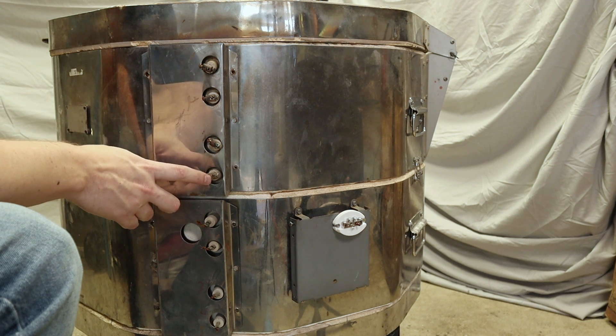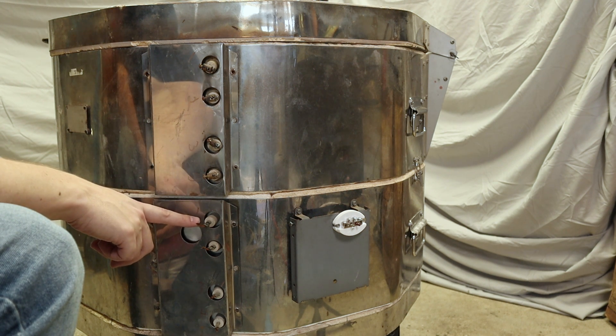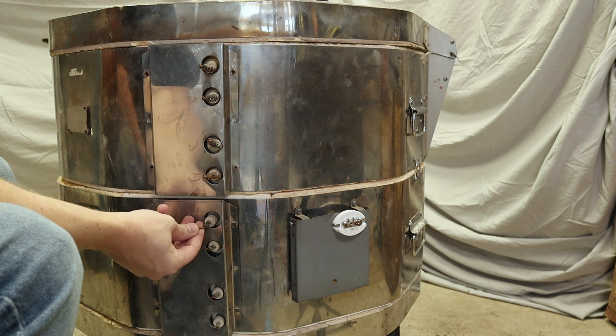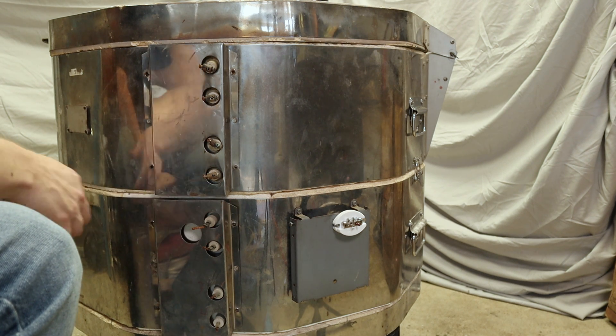These have a nice screw-on connector so it should be really easy to connect a wire to them. The others were crimped on, so what I wound up doing was cutting the wire and leaving a little bit of the original wire exposed. I'll crimp onto this wire as opposed to on the element — I don't want to break the elements.